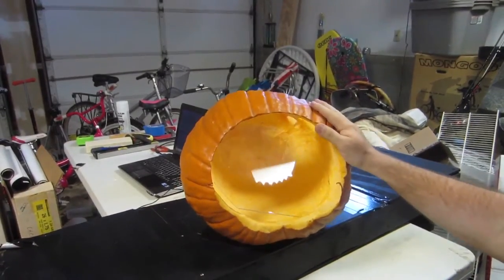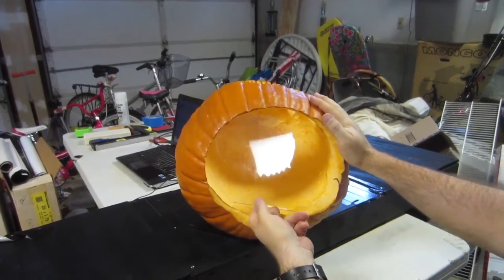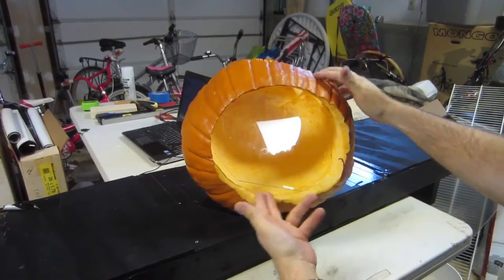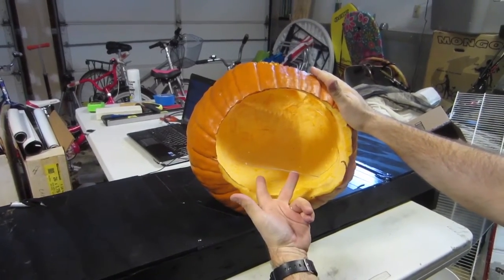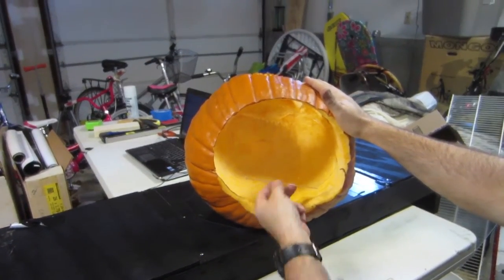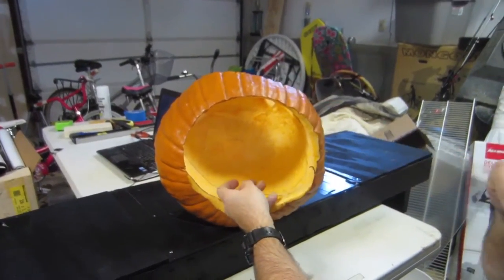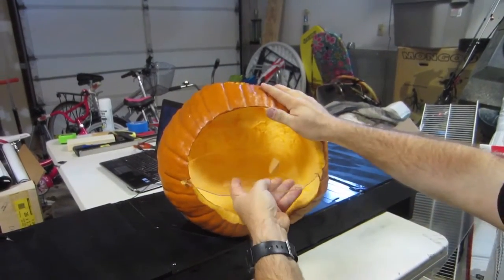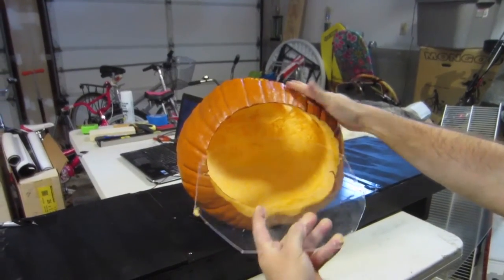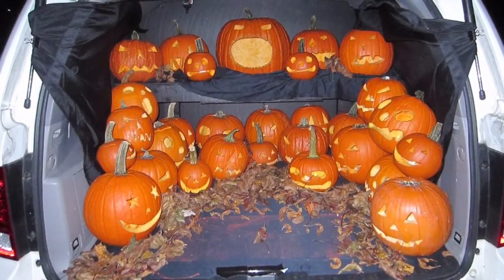One more look at the pumpkin: it's a big pumpkin with the bottom cut out and a piece of plexiglass inside at a 45-degree angle. I bought a sheet at Home Depot or Lowe's — it's thin and flexible enough to move around. I cut two slots in the pumpkin so it comes right out, and that's all it is.